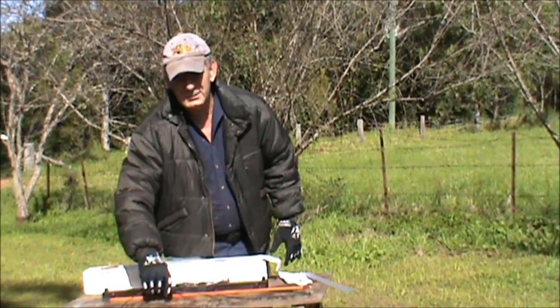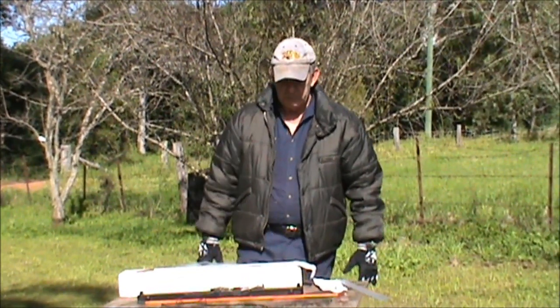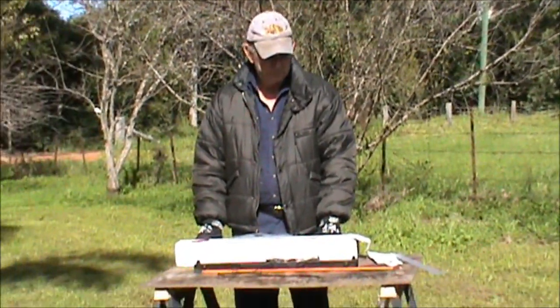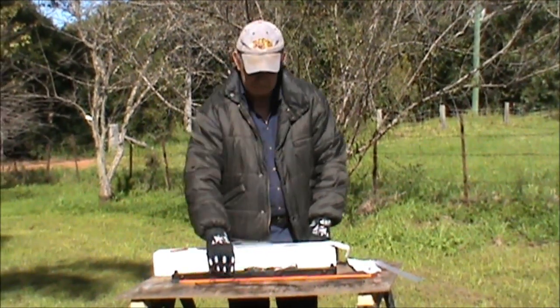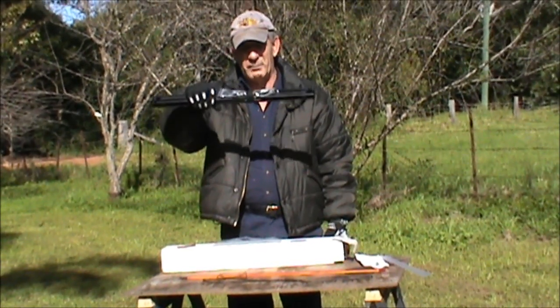Good product, good customer service. If you're looking for a very simple takedown bow in the bush — very robust, requires minimal maintenance — I would suggest having a look at one of the Primal Unlimited takedown bow products.